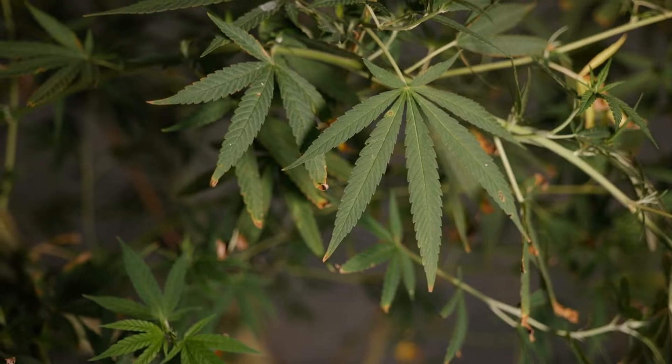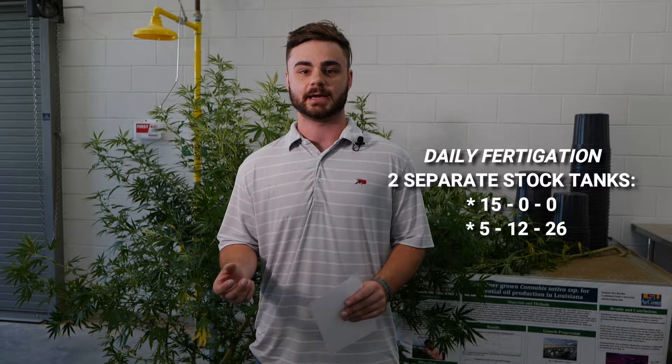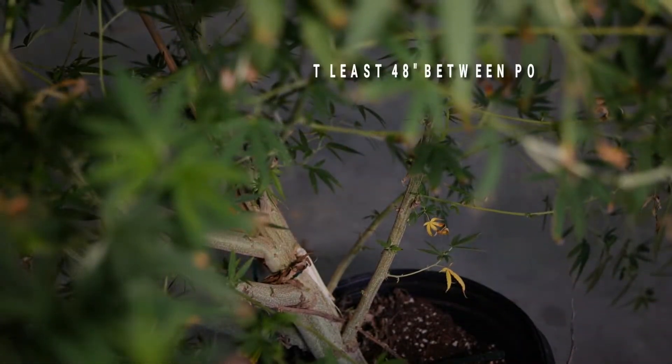As far as fertilization, we do want to fertigate daily with cannabis sativa. We have seen exponential increases in growth with daily fertigation, and a lot of farmers are going to have the desire to fertigate weekly — they're not going to see the reward if they fertilize weekly. We want to inject a 15-0-0 with the 5-12-26 in two separate stock tanks into our daily irrigation.